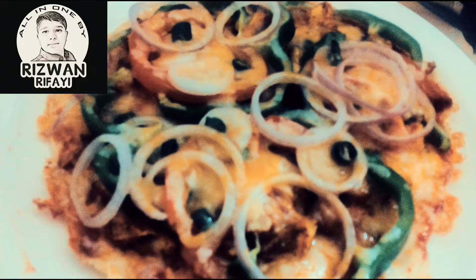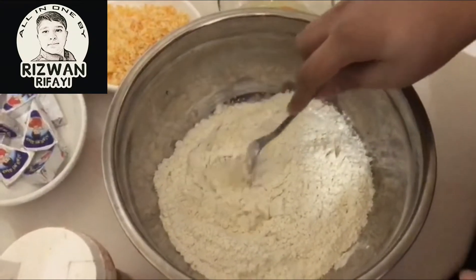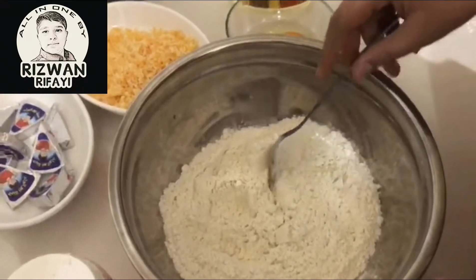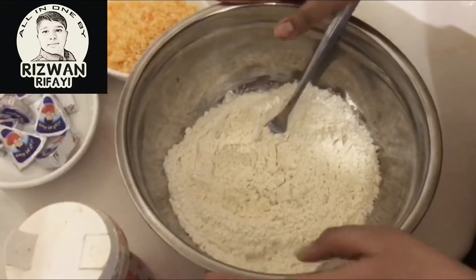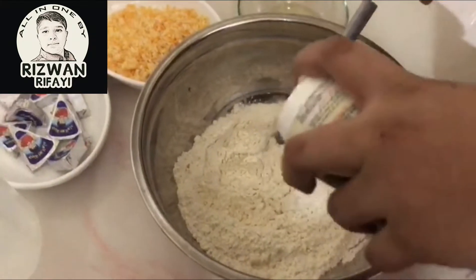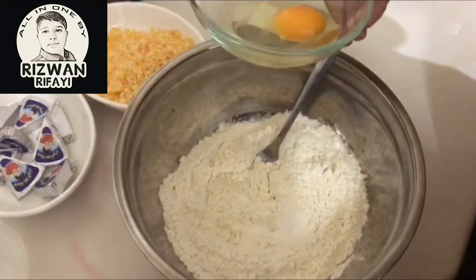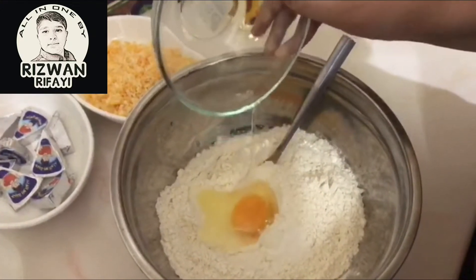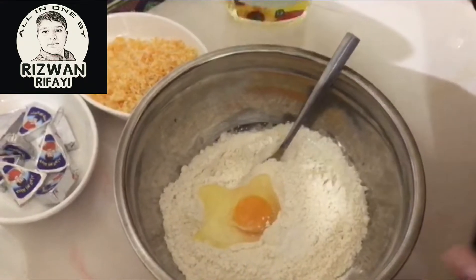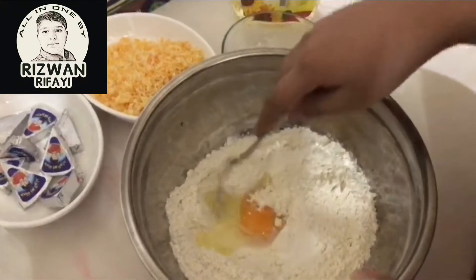Please share, like, and subscribe. For making the pizza, first we should make the dough. For that you need plain flour, then add salt accordingly, then add one egg — since we are not adding yeast, baking powder, or baking soda, the egg helps make it soft.